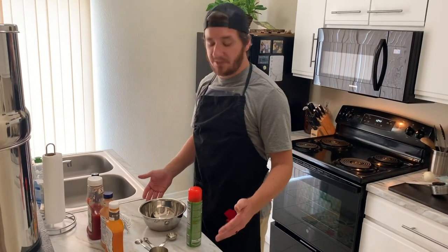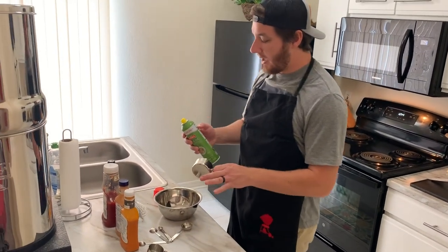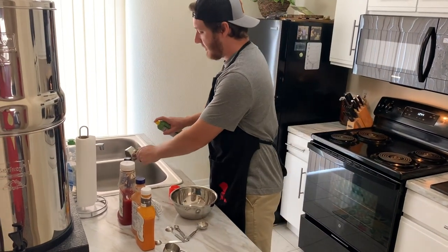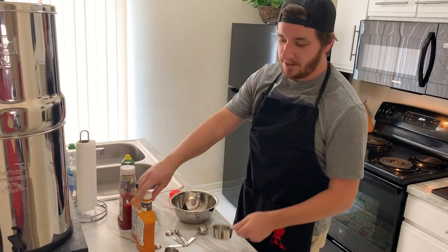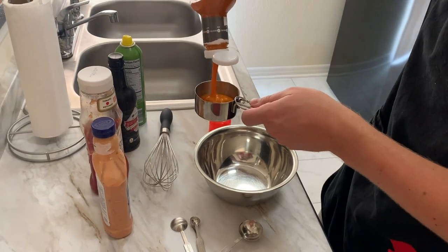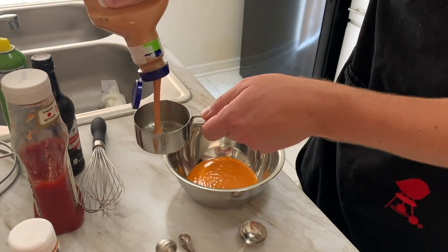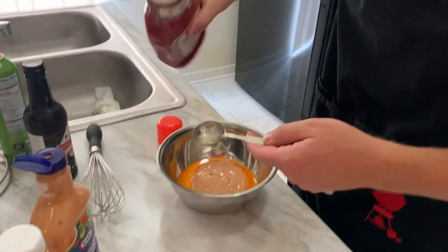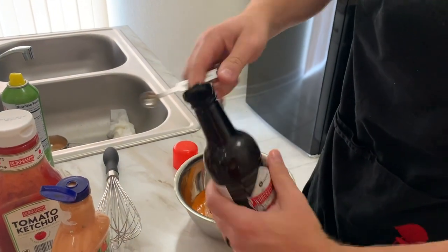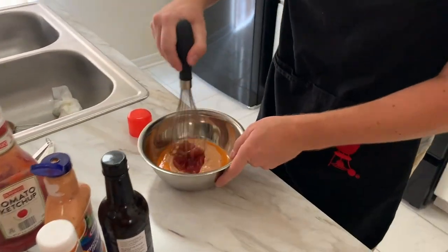First we're going to make the sauce. A pro tip: spray your measuring utensils with a little non-stick spray so things don't stick. Start with a half cup of French dressing, half cup of thousand island, two tablespoons of ketchup, and one fourth teaspoon of Worcestershire sauce. After you get all those together, just whisk it together.